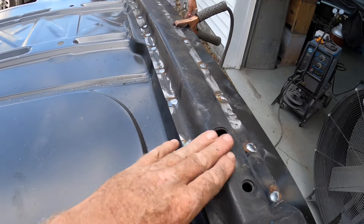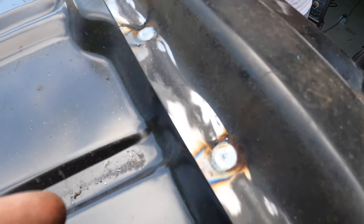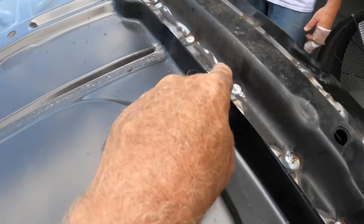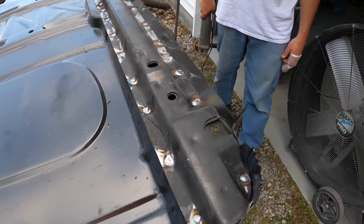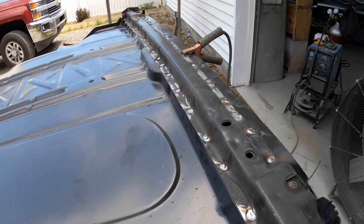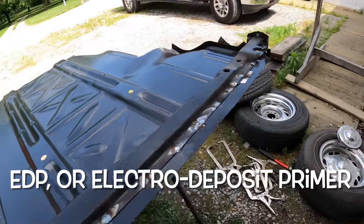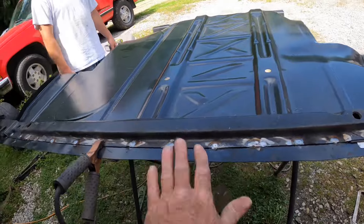So we welded that on - just plug welded them up. You've got to clean the coating off because it's just a mess. People say it's weld-through primer - it is not weld-through primer, it's just a coating. Anyway, that's ready.